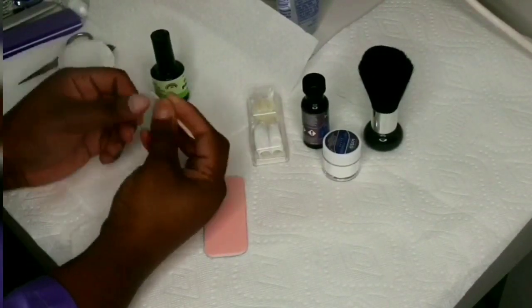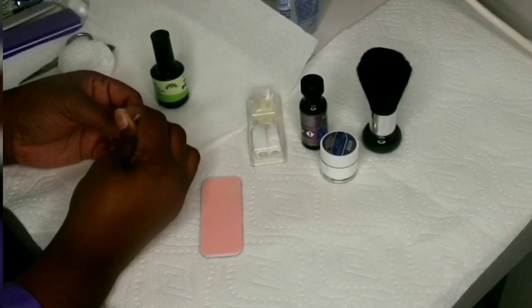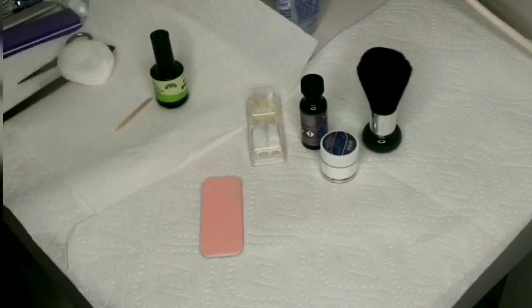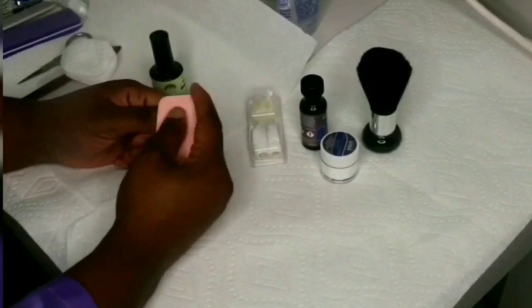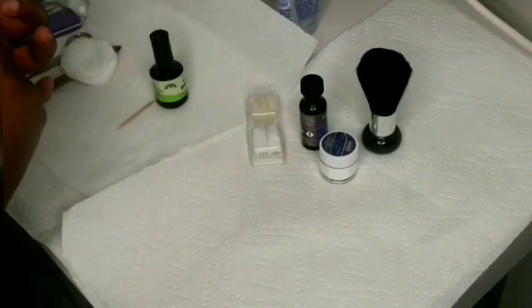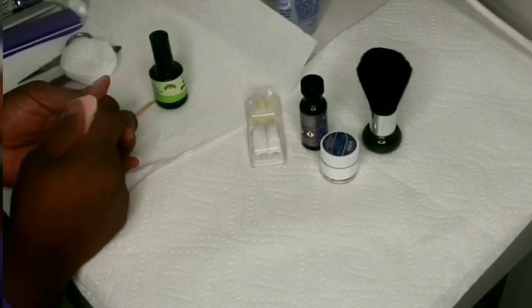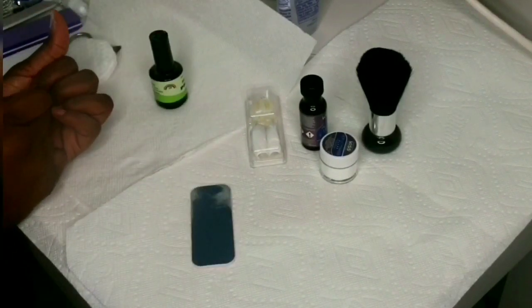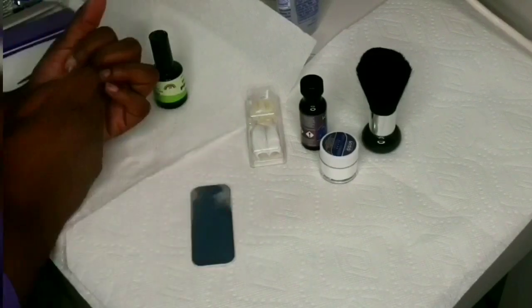I did buy a little powder brush to dust away the dust, and I did get a primer — this kit did not come with a primer, which is kind of mandatory. You need a primer for your nails because it helps them stay on. I'm just starting, but all I know is primer is important, so make sure you get a primer because it does not come with this kit.